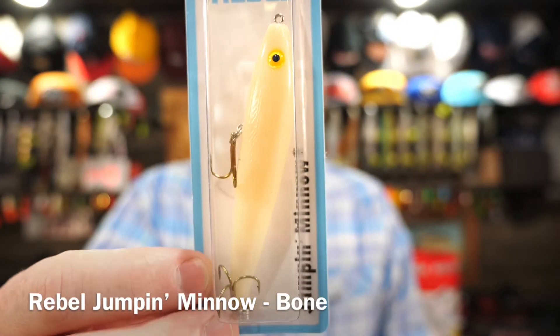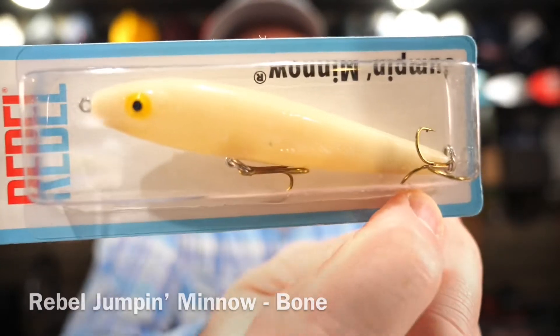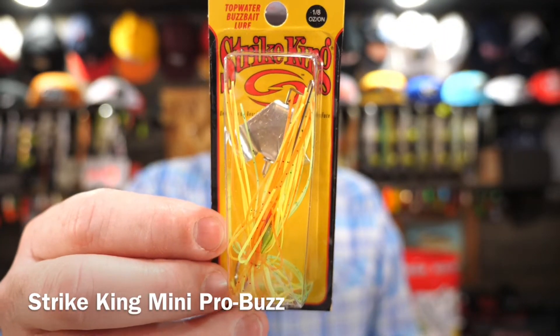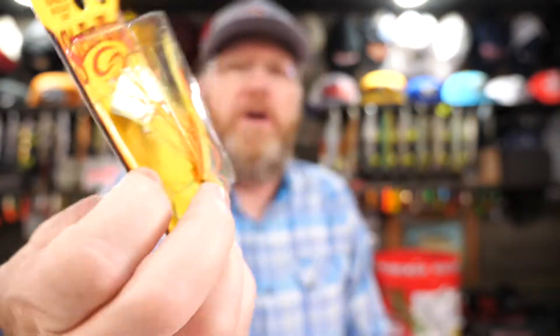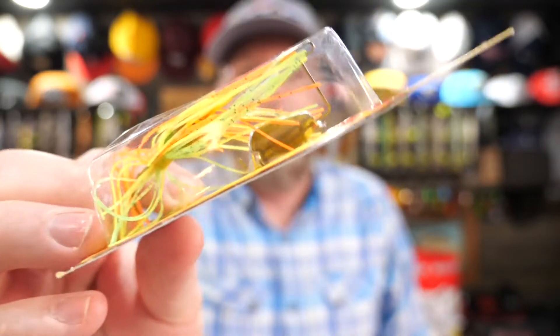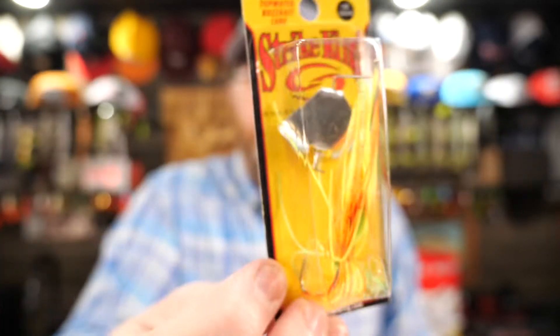Then we got the Rebel Jumping Minnow — this is just a little topwater high floater lure. Big crappie would hit that, bass will definitely hit that. The Strike King Mini Buzz Bait — look at that little guy. I love buzz baits and I've thrown some pretty small ones, but I don't think I've thrown anything this small. The buzz bait blade is about the same size as the blade on that Rivet Frog Buzz It I fished the other day. Bass will hit this but I think the intention is to use it as a panfish lure.